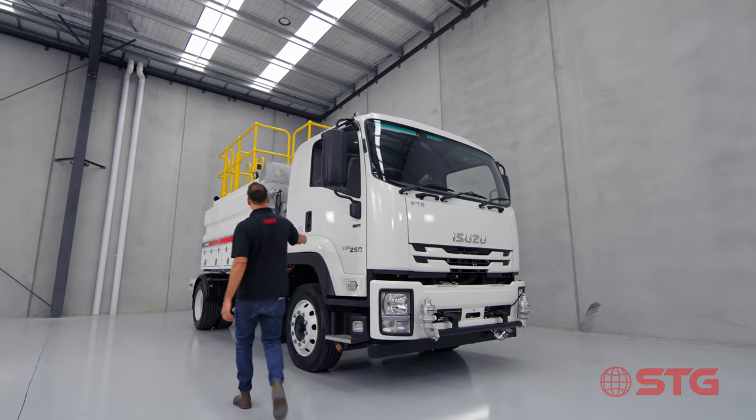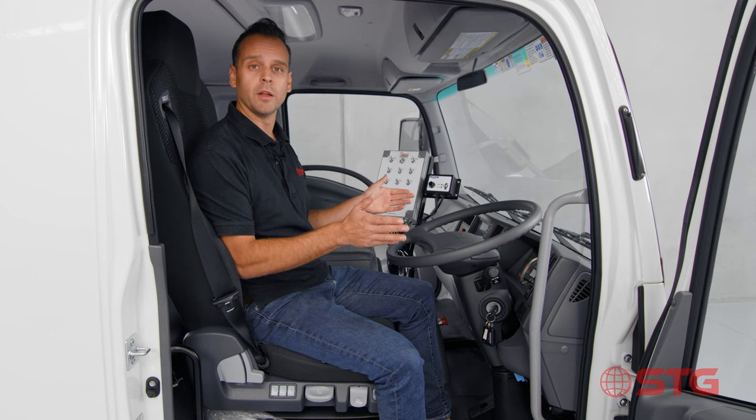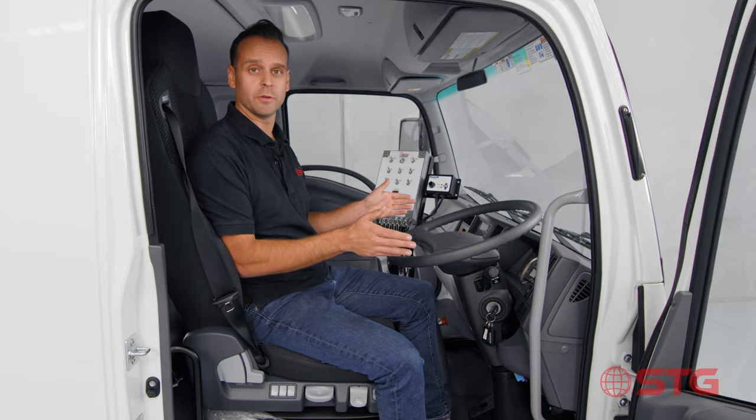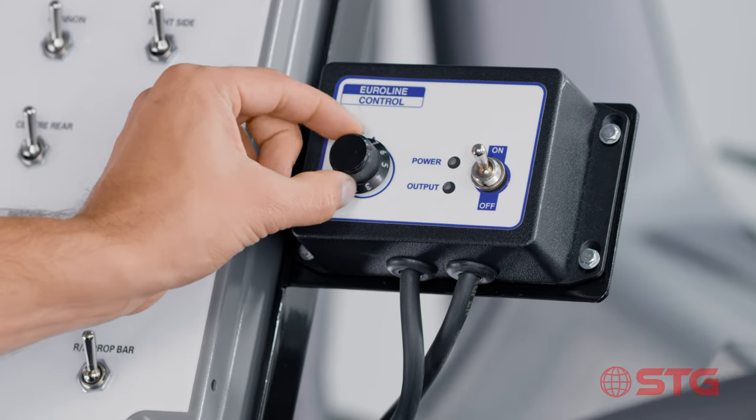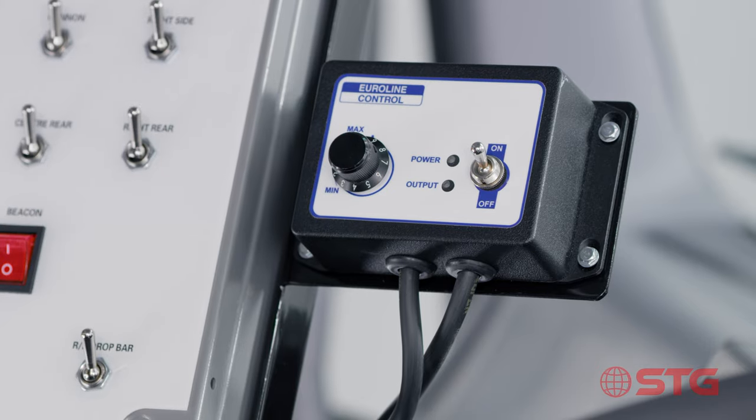One of the greatest parts of the electronic control is that you can control the spray irrespective of the engine RPM. You've got incremental control from zero to ten, which represents zero to one hundred percent of the speed of the water pump.